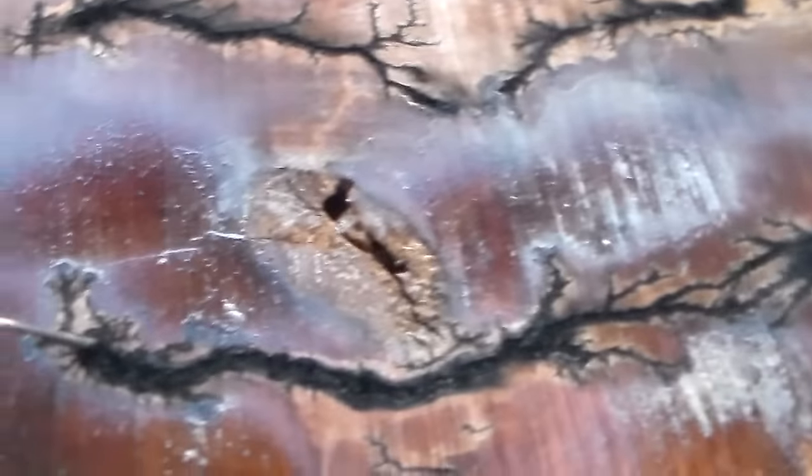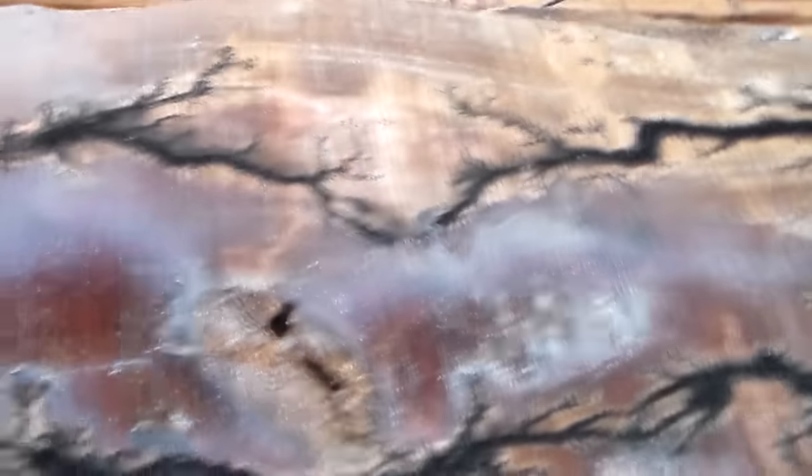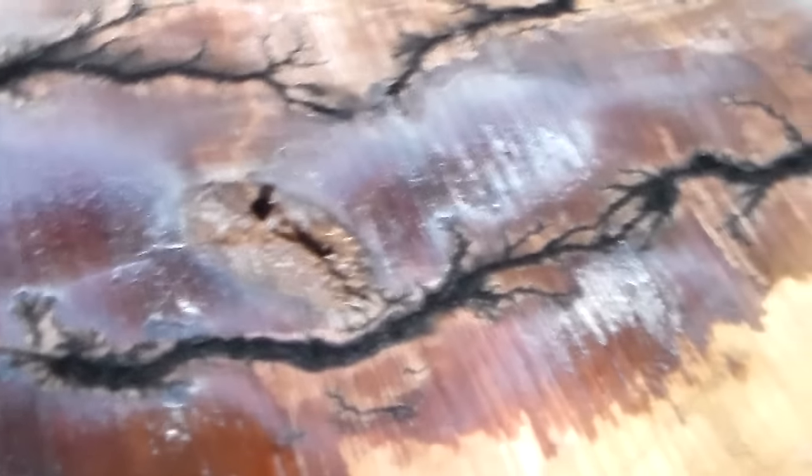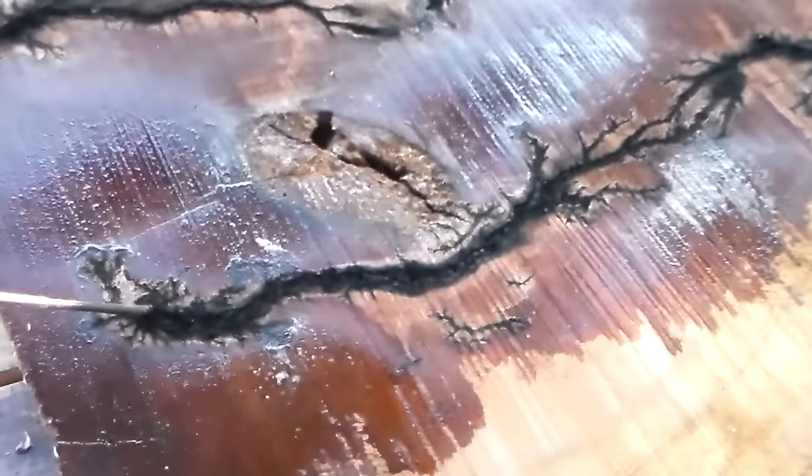That one's done — let the fire go out, and that's what we got right there. So that's how that's done. I'll post the actual finished piece up on Facebook, because once you do this you've got to scrub it with a scrub brush and water to bring out the actual detail. Thanks for watching.